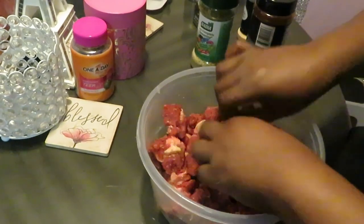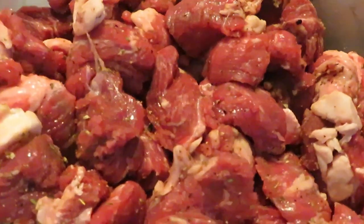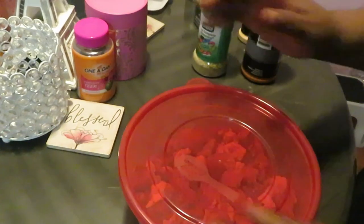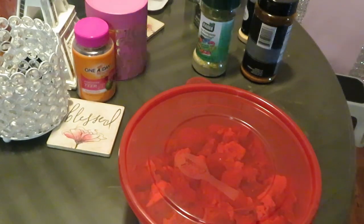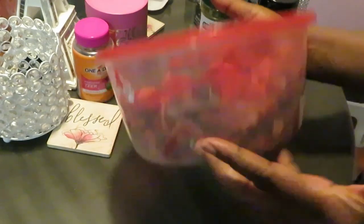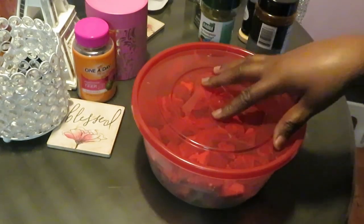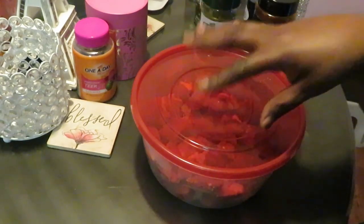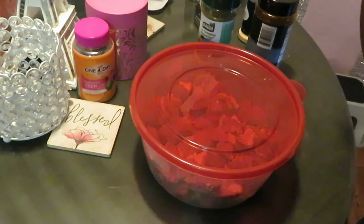Let me give you guys a close-up look at that meat all nicely seasoned — doesn't that look good? That's going to go in the refrigerator overnight and I'll be cooking it tomorrow. My meal preps usually take about 10 or 15 minutes — it does not take long to prep your meat. Once again this is boneless beef steak and I will be back with the cooking video tomorrow so make sure you come back and check it out. This is Erica Misha — thanks for watching, bye!